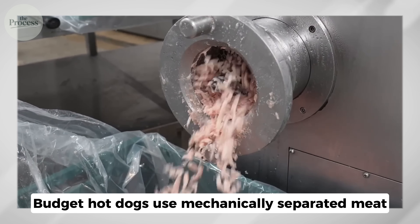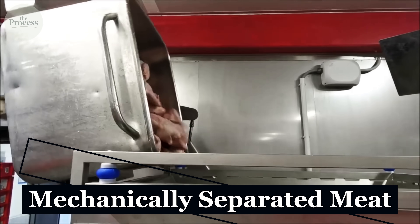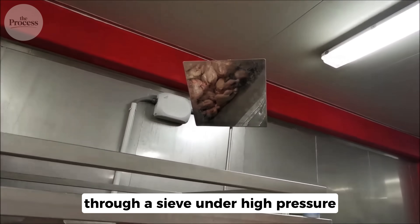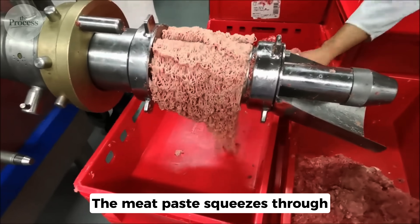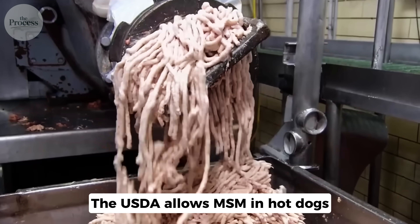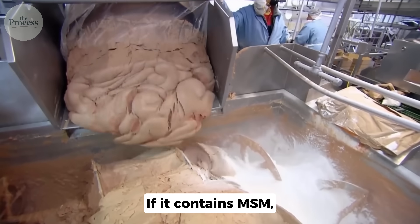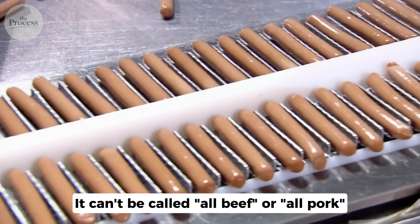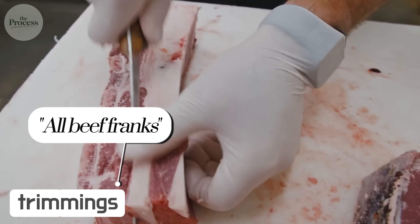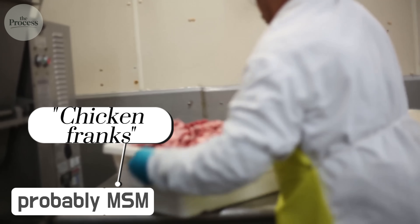Budget hot dogs use mechanically separated meat. MSM is made by forcing bones with meat attached through a sieve under high pressure. The meat paste squeezes through; bones stay behind. What comes out looks like pink soft serve ice cream. The USDA allows MSM in hot dogs but with rules: if it contains MSM, the label must say so, and it can't be called 'all beef' or 'all pork' — that requires whole muscle only. 'All beef franks' equals trimmings but actual muscle meat. 'Chicken franks' without 'all' probably means MSM.